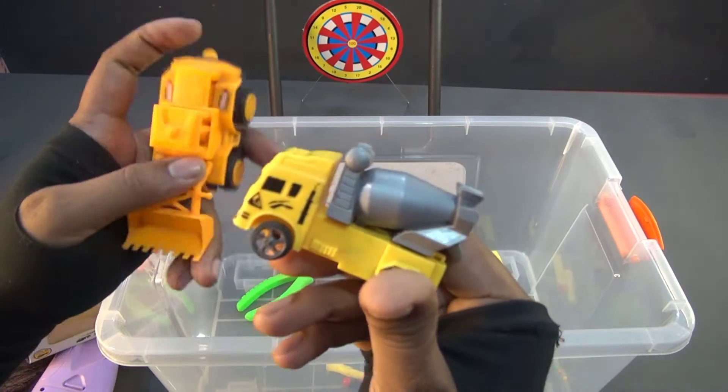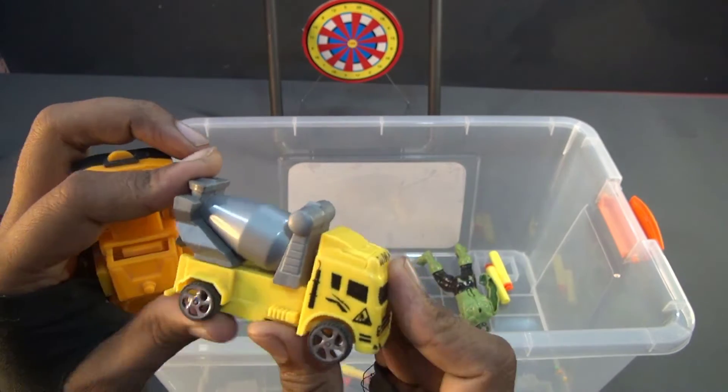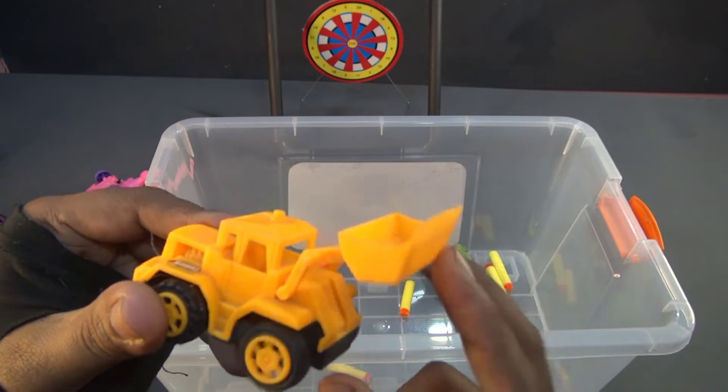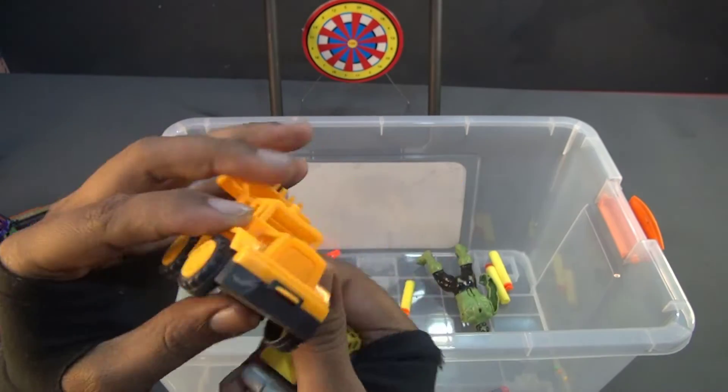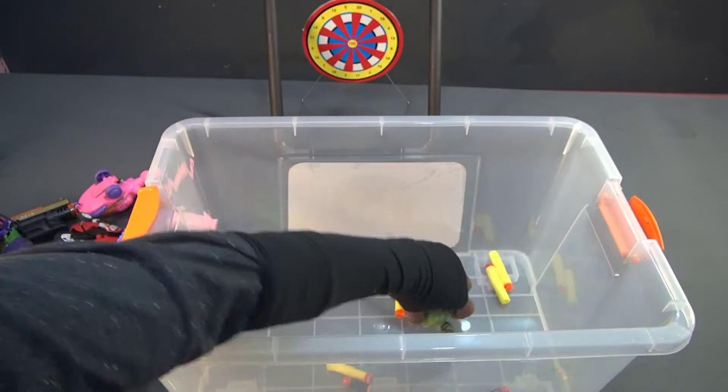Wow, another very cute one - a construction mixing truck. And then this one is a front loader - wow, great!